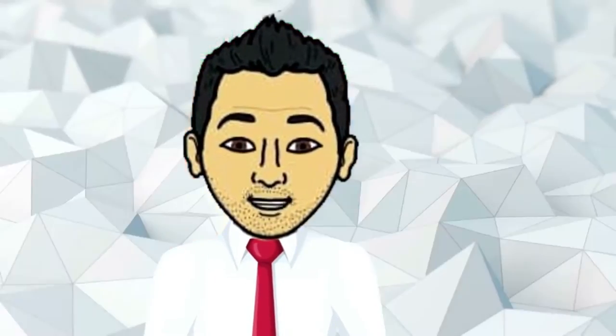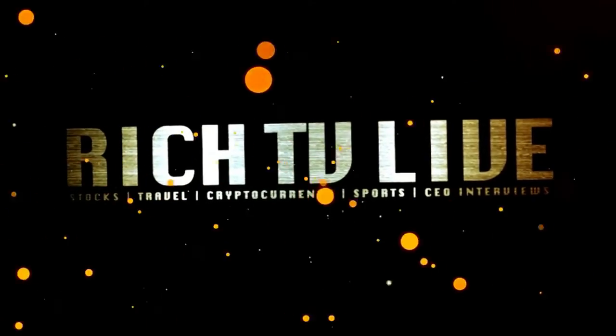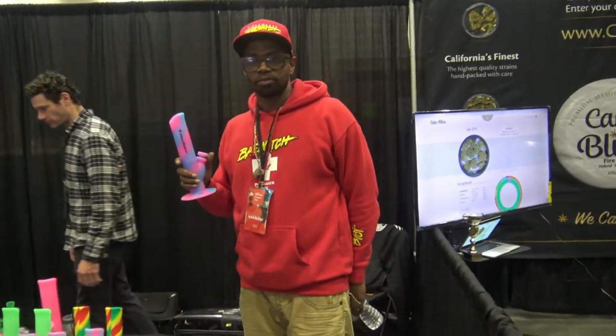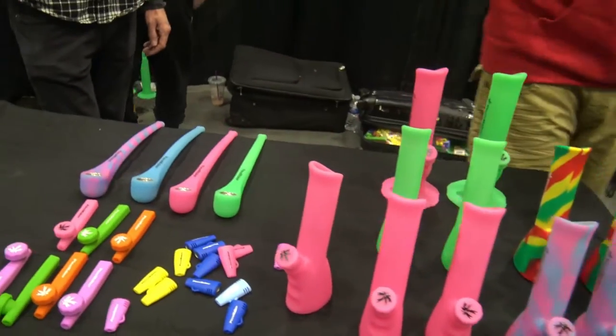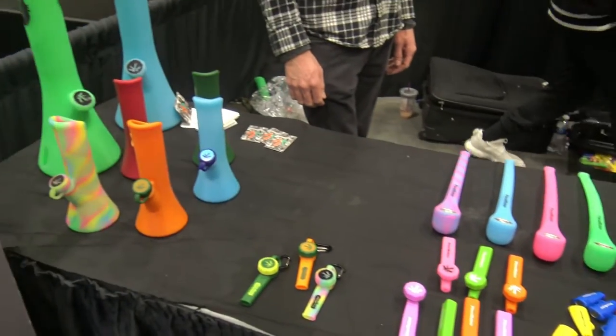Cannabis stocks and CEO interviews brought to you by Rich TV Live. I want to take a look at your products really quickly here. Take a look at everything you guys got. I was talking to some people about your products and everyone's like, 'No way, a rubber bong,' and I'm like, 'I'm telling you man, it's real.'